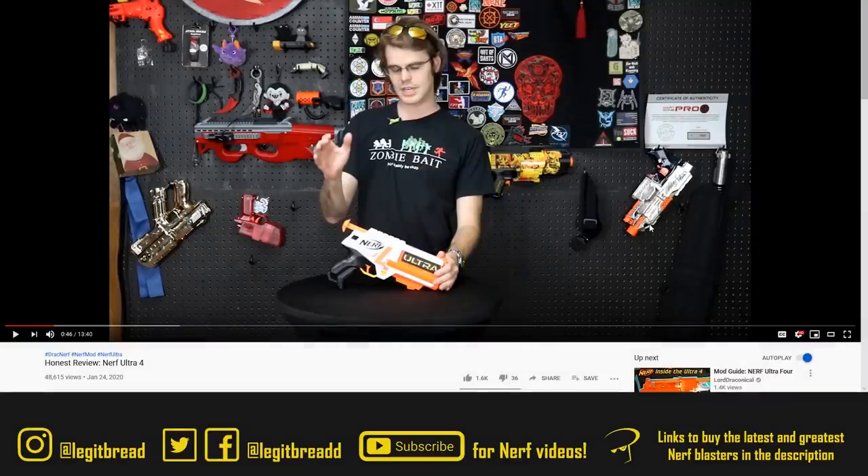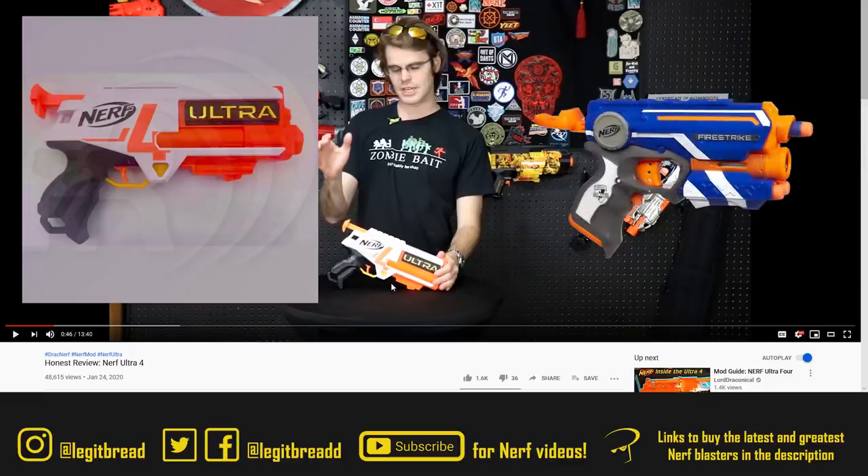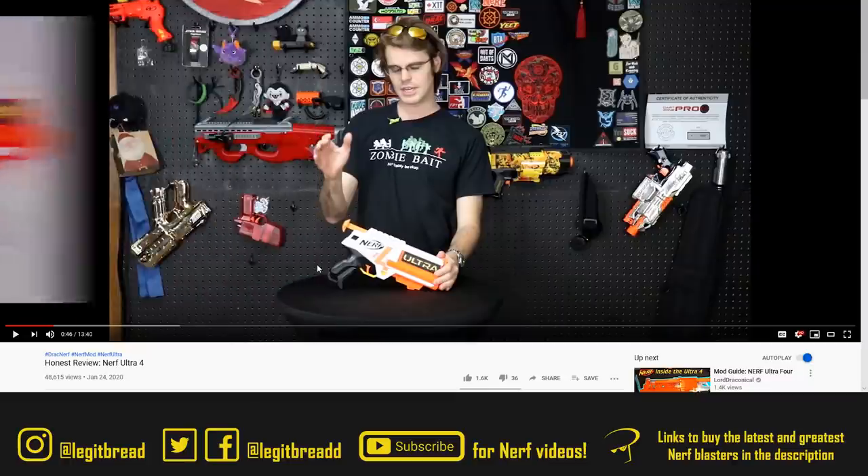Drac appears to be the very first person in North America to release a video review of the leaked Nerf Ultra 4. This blaster was first revealed only in name on Target's database for $15, and now we know what $15 gets you — essentially a Nerf Ultra Firestrike, a single shot blaster with some dart holders. It has a tactical rail on the top and a single mounting point at the bottom, and since it's an Ultra blaster, it only works with Ultra darts.